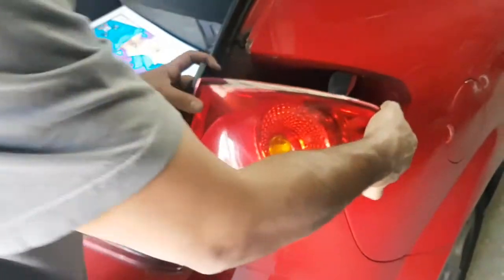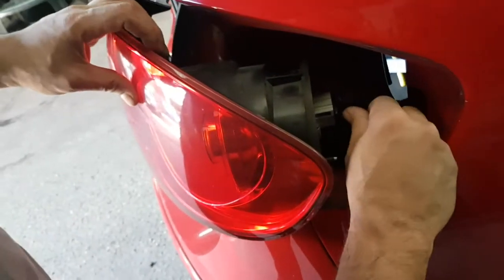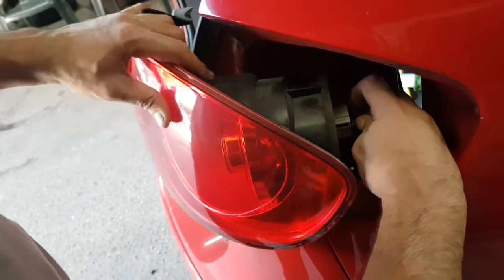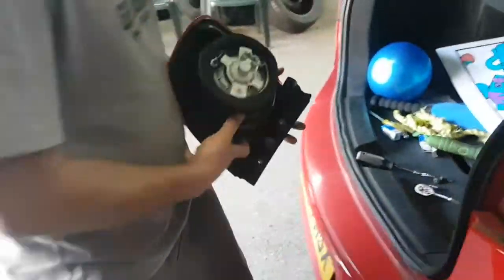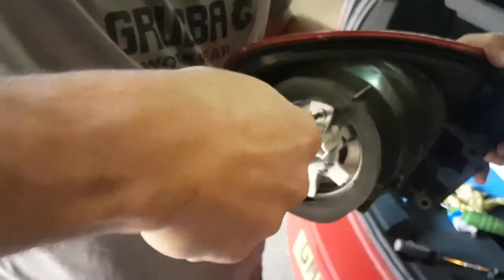Once you undo the screws, take them out and pull this out gently — make sure it comes out nice and easy. On the back here you've got a little plug. What you do is push this in and push the other side in as well, then take the whole lot out.